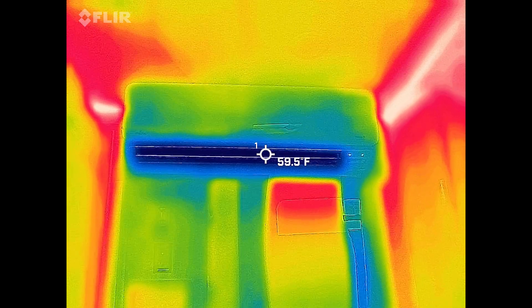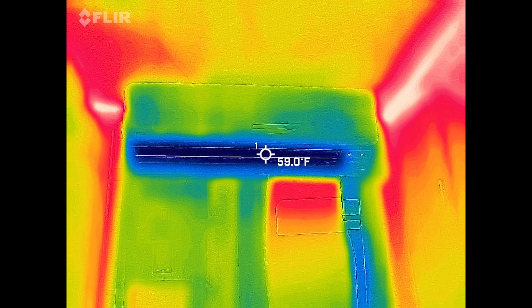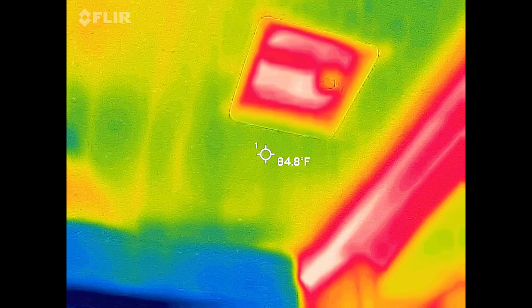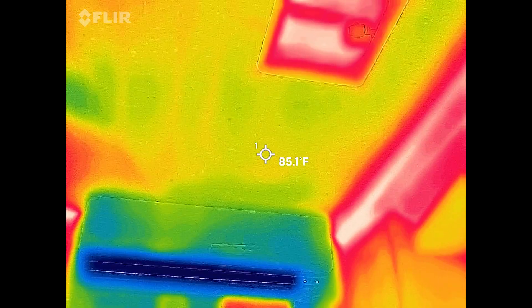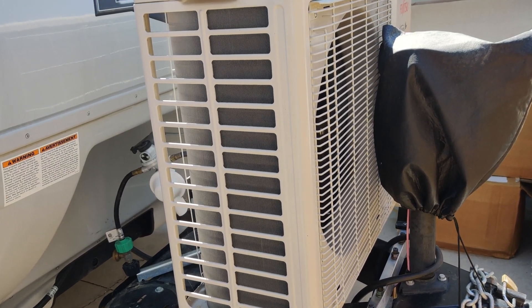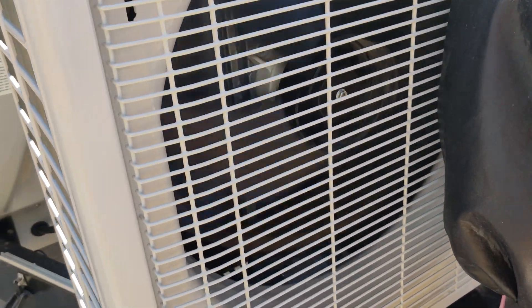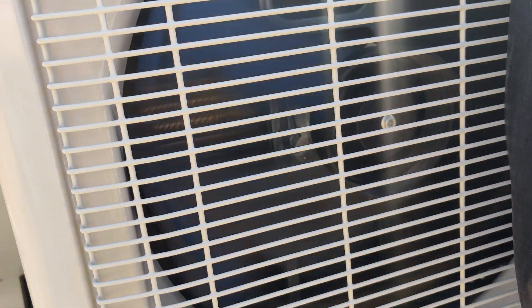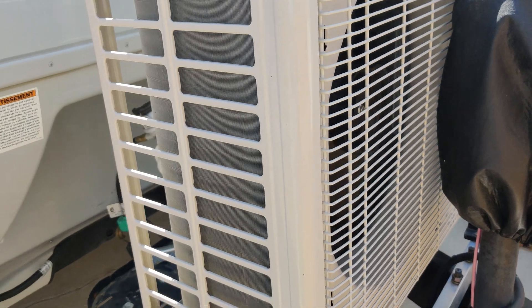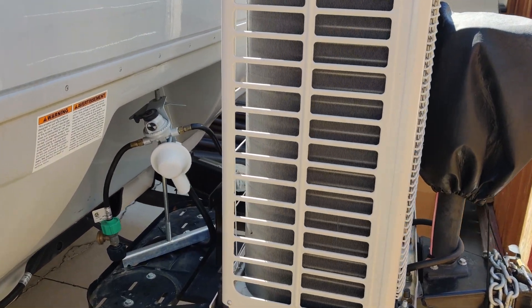This is what the mini split looks like — it's showing about 60 degrees on the air coming out, and the ceiling, as an example, is at about 85 degrees. This is how loud the outdoor portion of the mini split is when it's cooling as much as it is right now. It's blowing pretty good but it's pretty quiet — you definitely can't hear it from inside the trailer, but out here you can hear the fan blowing a little bit.